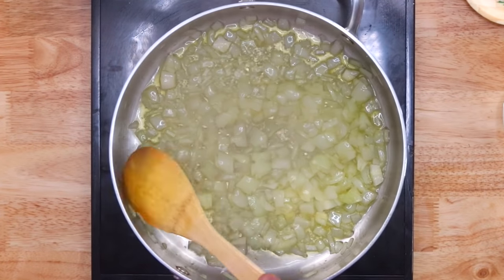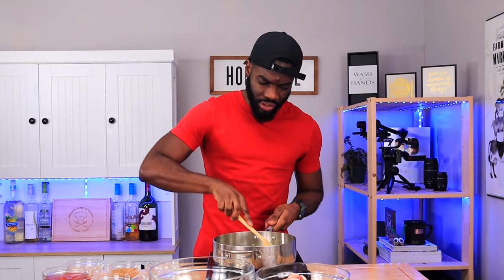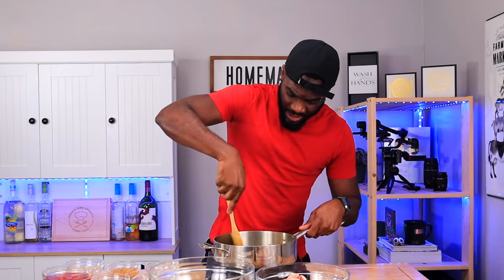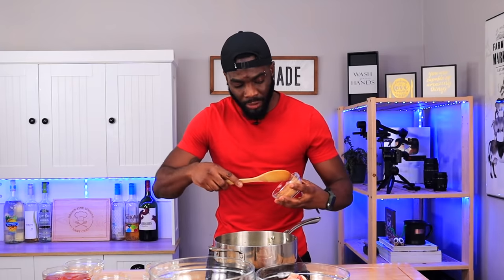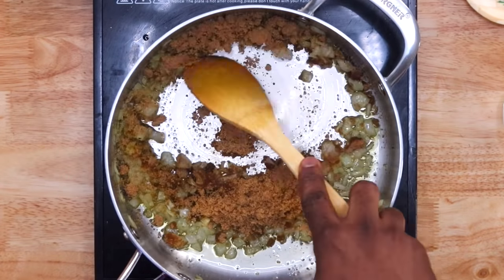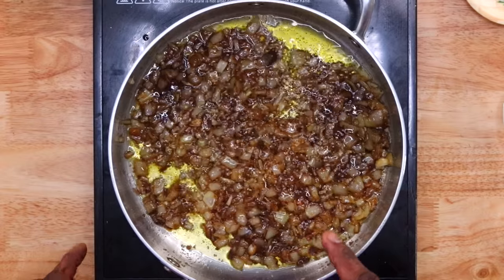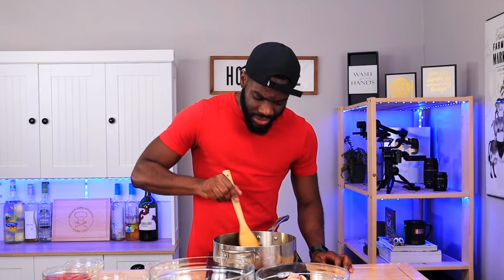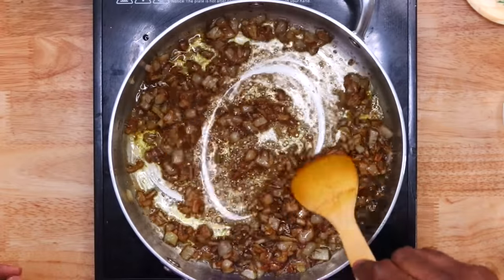Stir every so often so nothing burns — nice medium heat shall do the trick. We're also going in with half a teaspoon of freshly ground black pepper. Cook time for the onions to get nice and brown is around five minutes. Now that we've achieved that color, go in with the brown sugar to caramelize the onions even more and add a nice dark rich color to the sauce. Keep a close eye — you do not want to burn this.